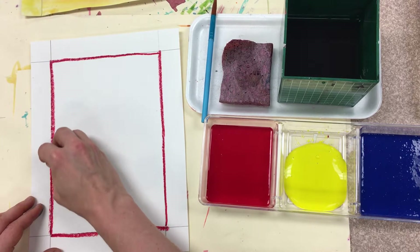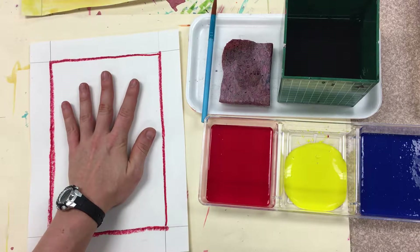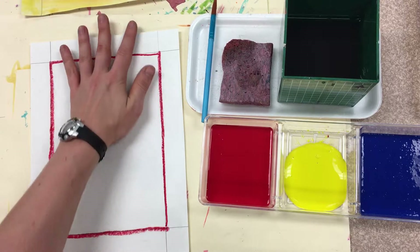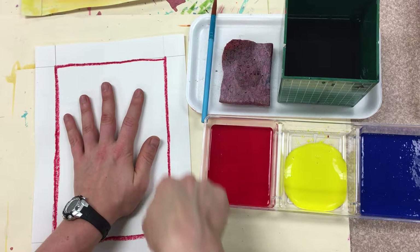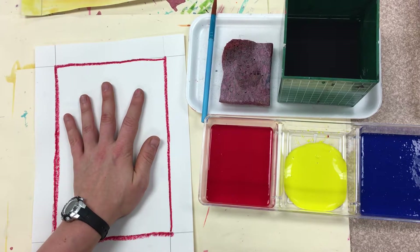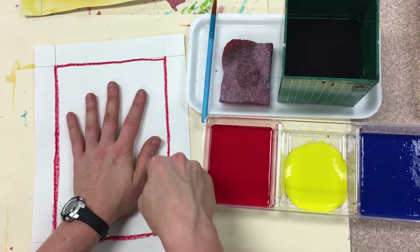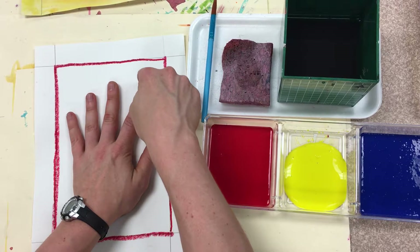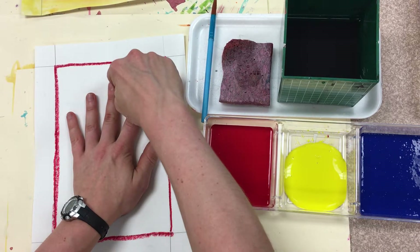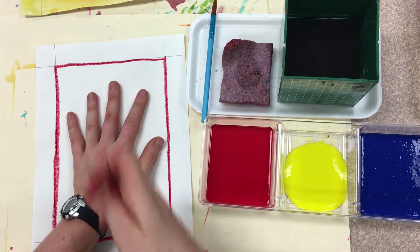Now for step number two: put your hand in the middle — not the bottom, not the top, the middle. You need to make sure that your whole hand can fit inside the shape that you created. We are going to be tracing our hand with our oil pastel. When we trace an object, we are following very closely that outside edge of the object. We're going to be tracing our hands today.